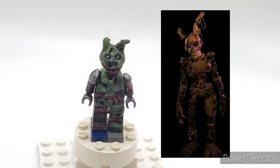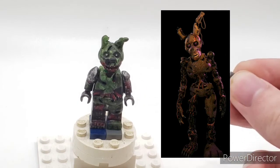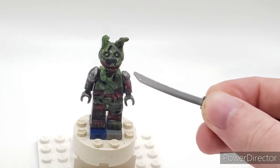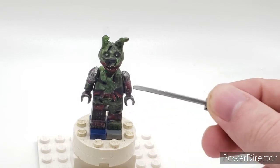Alright, so starting off with Burn Trap. As you can see here, he's completely painted in this palm leaf color, but it's not as obvious because I dry brushed it. I painted his arms in silver, then gunmetal, then dry brushed it in black. Painted all the guts and ribs on him instead of the flesh and tissue.